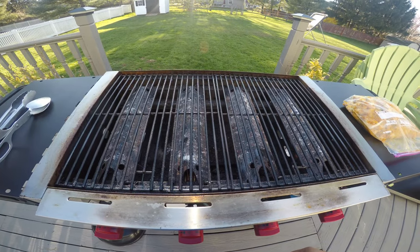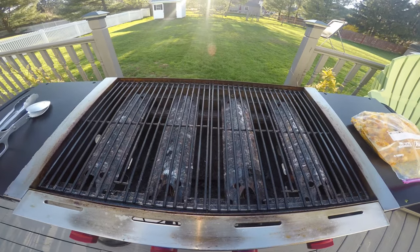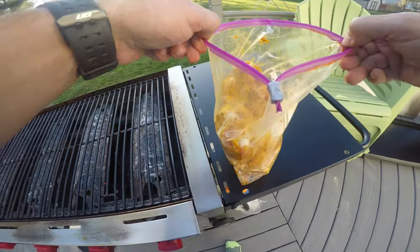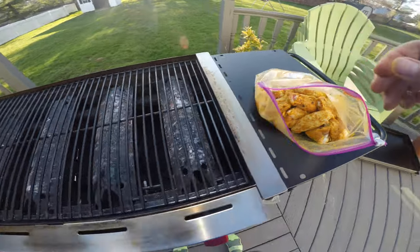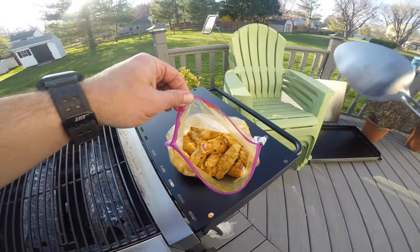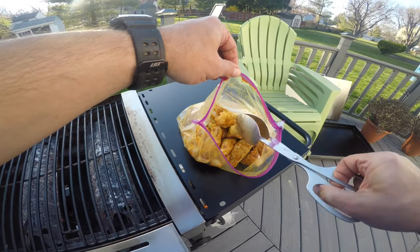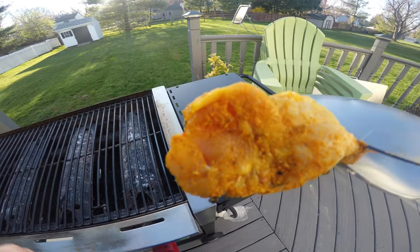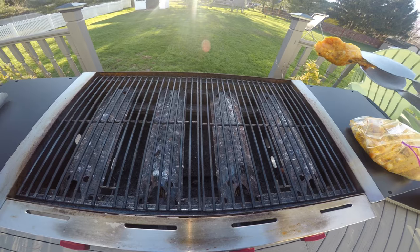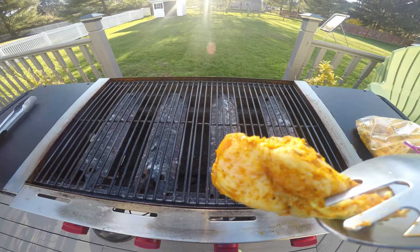Hey guys, Rob's Random Stuff here. Gonna do some wings on the Camp Chef FTG 600. Just got a marinade in the bag — 48-hour marinade. You have garlic, salt, pepper, Jamaican curry. Thanks Michael, appreciate the tip on that powdered Jamaican spices, ginger, some turmeric. I greased up the rails on the grill.